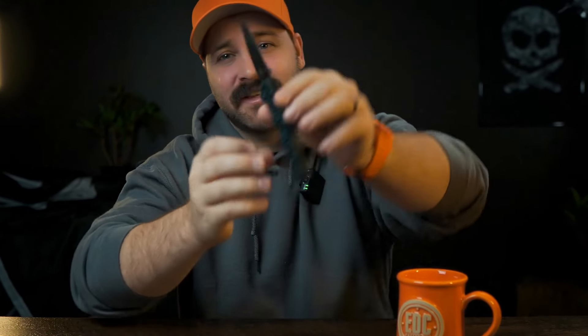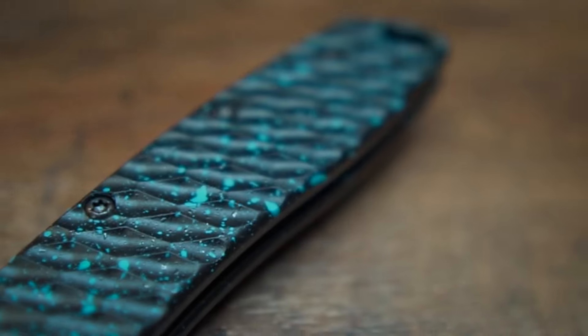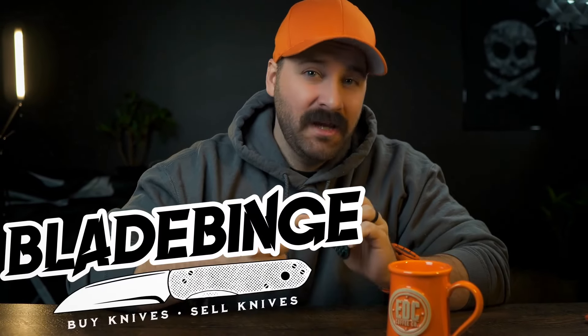What's going on everybody? I got something super exciting to talk about today. Welcome down to the Barbarian Bar. My name is Mike and I am the Barbarian Brownie, and this is the Hogue Deca. This is not just any Hogue Deca — it's a collaboration between Blade Binge, formerly known as Navsails, and Original Goat. Original Goat Scales made these scales, and they are awesome looking.